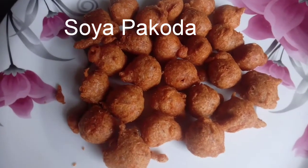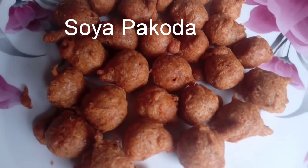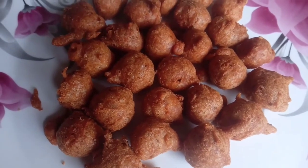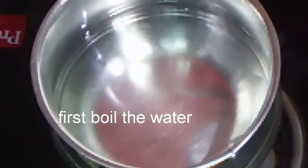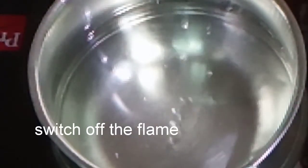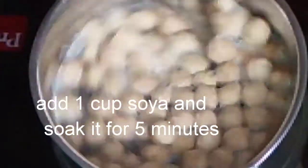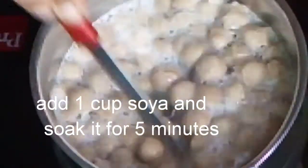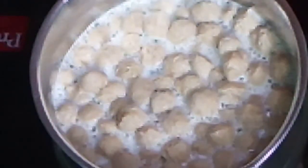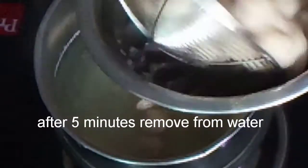Hi friends, welcome to Lakshmi Priya's all-in-one channel. Friends, take soya in a bowl and boil it. Use 1 cup of soy and boil it for 4-5 minutes.